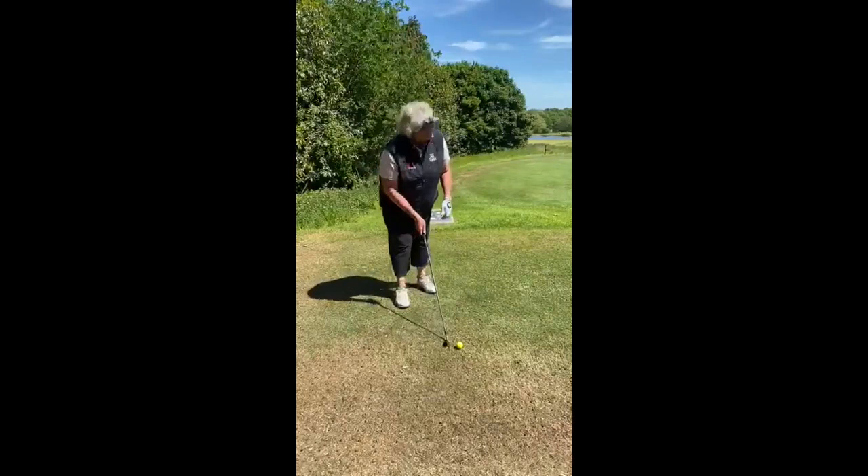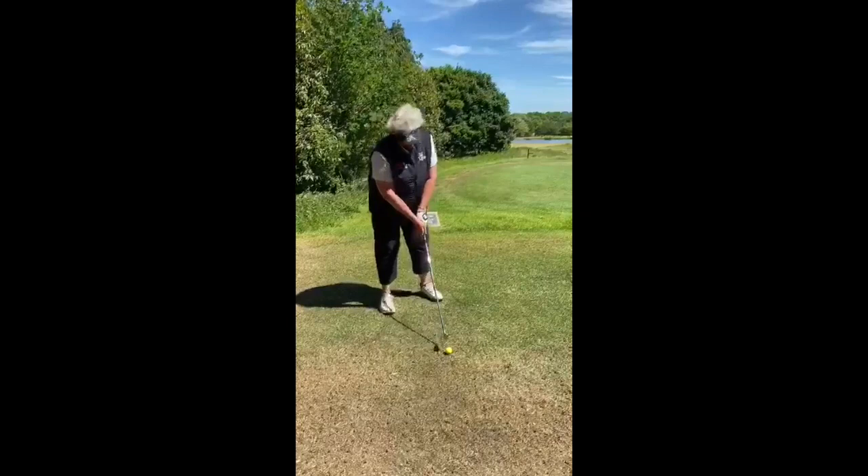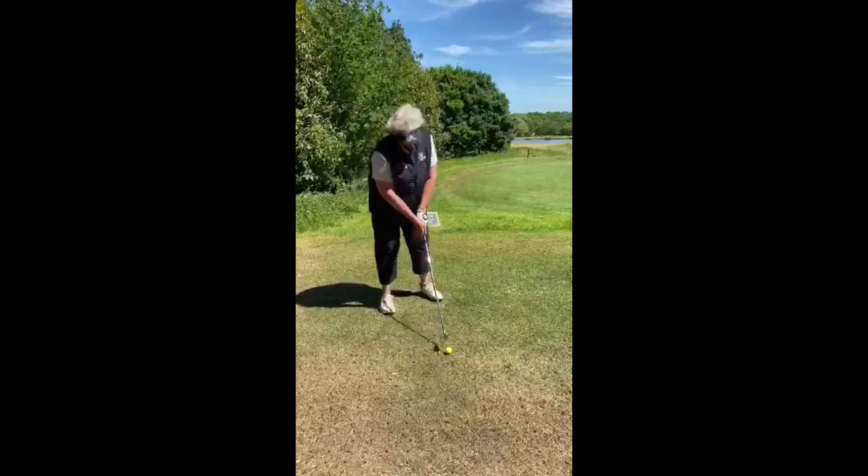So the way you do that: put the ball in the back of your stance, aim a little bit left. With the ball back, you're going to see a really short follow-through — that just helps keep the ball down. It's just a simple way of getting your ball in play on a really tough or really tight hole.